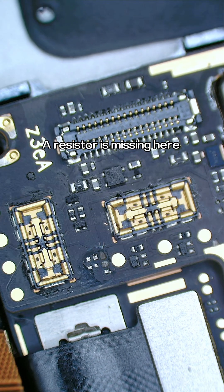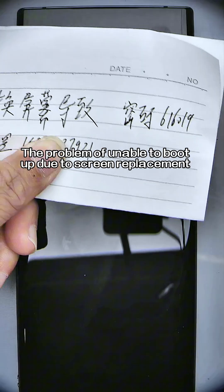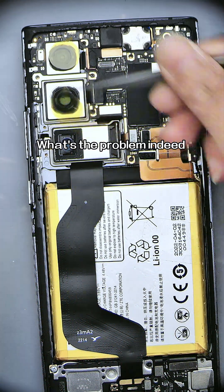This is a ZTE XM40 with the problem of being unable to boot up due to a screen replacement. Let's tear it down and have a look at what the problem is.